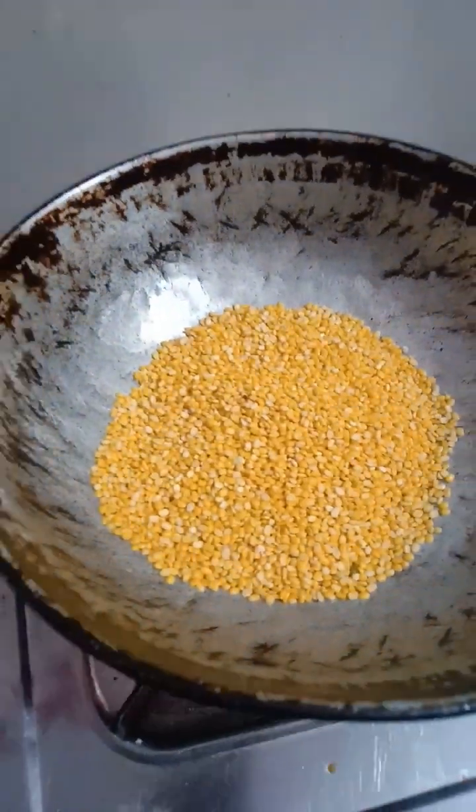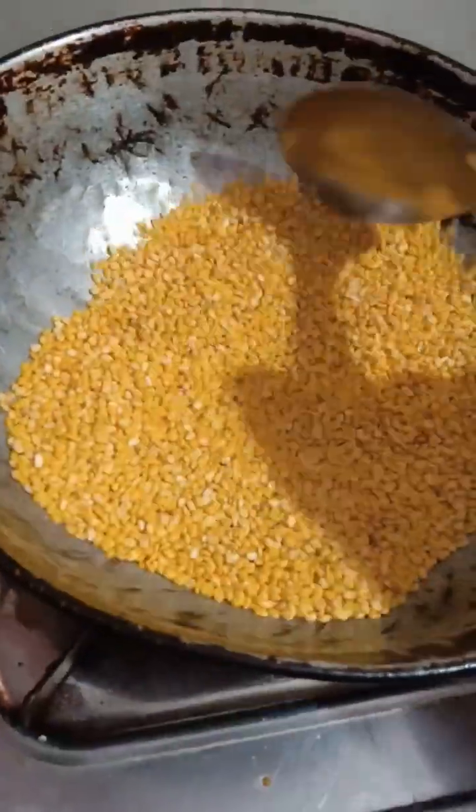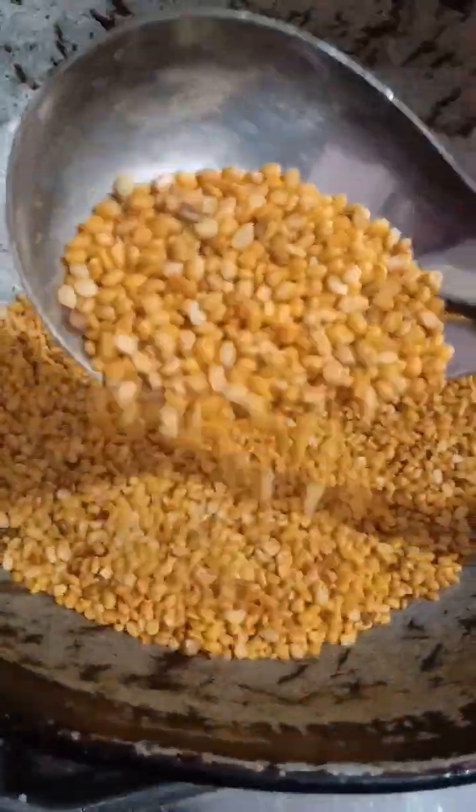This is a very easy item. You can use a medium flame and keep it fresh. You put it in the blender.